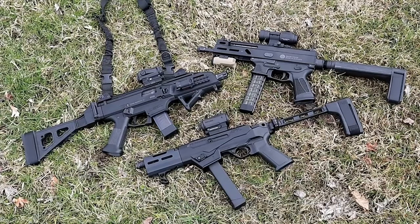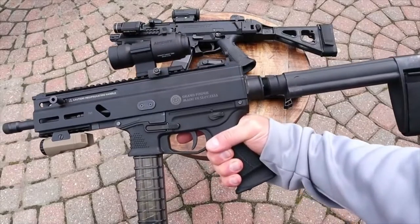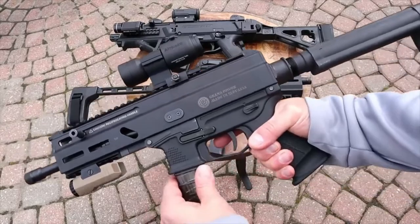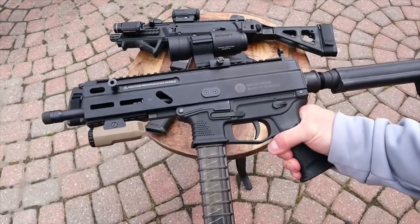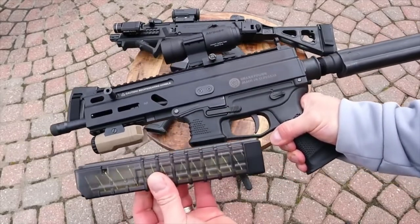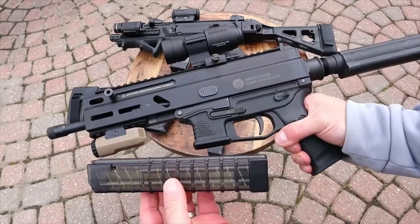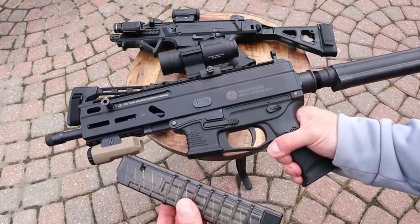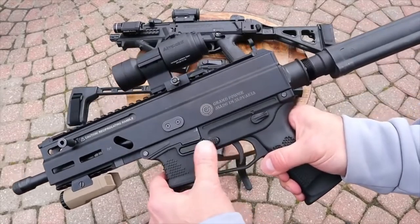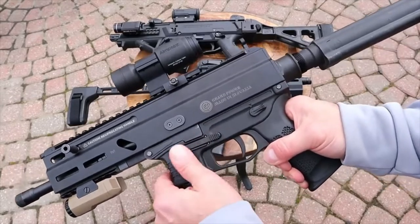Let's start with the Grand Power Strybog SP9 A1. This has been around a couple of years. What we have here is a 30-round magazine — proprietary with Grand Power — but what does it come with? It comes with a 20 and a 10. It does have an ambidextrous mag release on both sides, a lever you push in that is serrated.